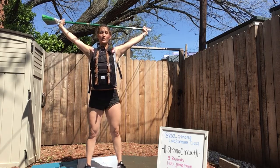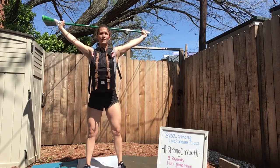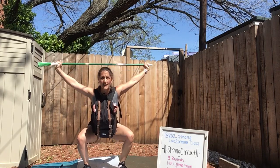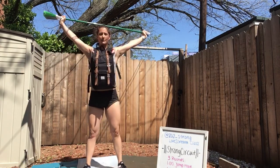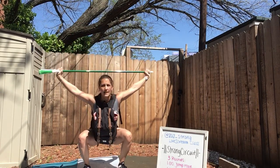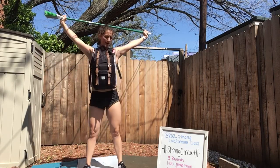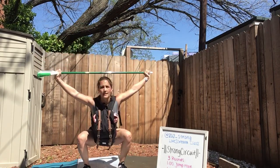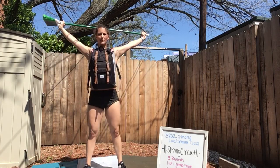With the weight in your front, you'll feel yourself moving forward more — it forces you to reach back into your heels and drive up through your heels. If you have a problem drifting forward into your toes, I encourage you to try this. It actually feels better on my hips and knees. As you stand up, really focus on those hamstrings and glutes.